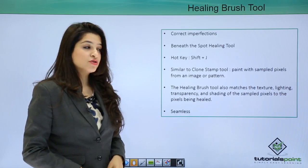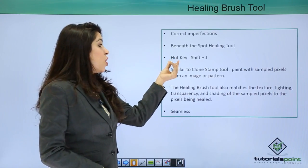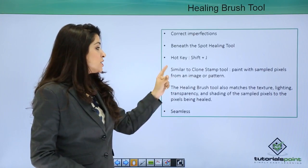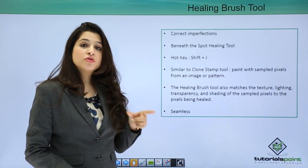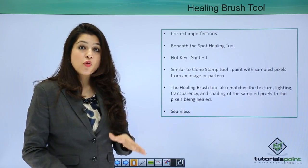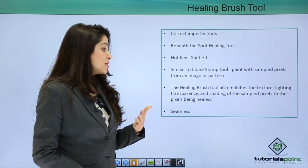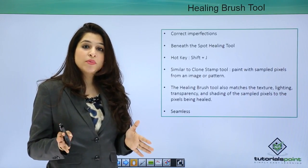The hotkey is Shift+J, and to move between the Healing Brush and Spot Healing Brush tools we use the Shift key. It is also very similar to the Clone Stamp Tool, which also paints sampled pixels over the area you wish to fix. However, the Healing Brush Tool additionally matches the texture, lighting, and shading of the pixels being healed, so the correction appears seamless.